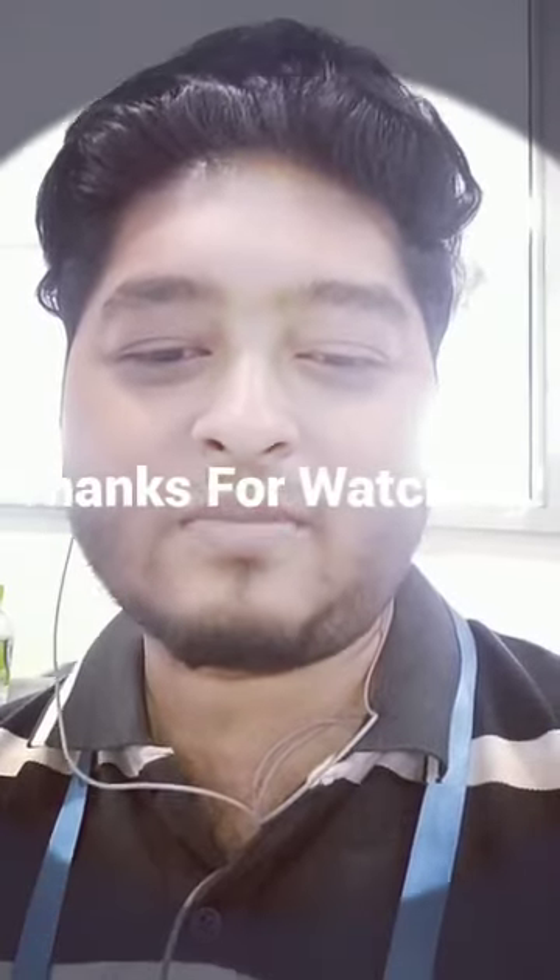I hope you enjoy our video. Keep in touch with us, stay with CK company — long live and wishing you happiness always. Thank you so much, everyone.